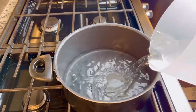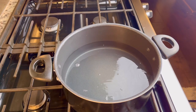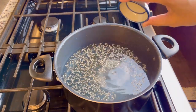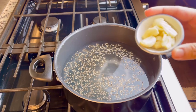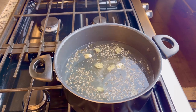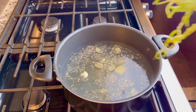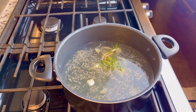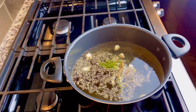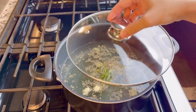In a pot, turn on medium-high heat and add water. Add ground black pepper, salt, and crushed garlic. Make sure it's not too salty. Cover and bring it to a boil.